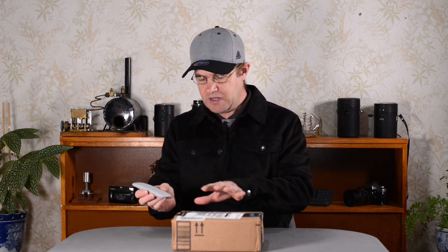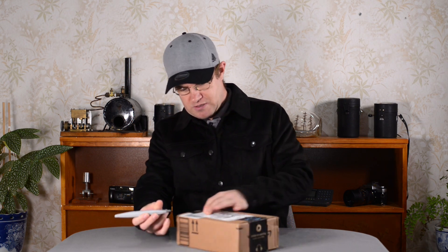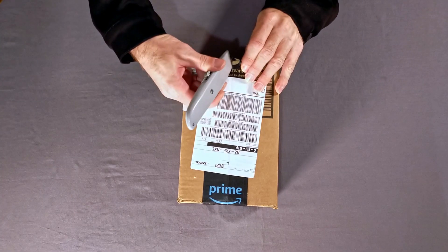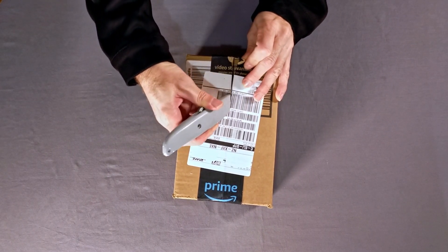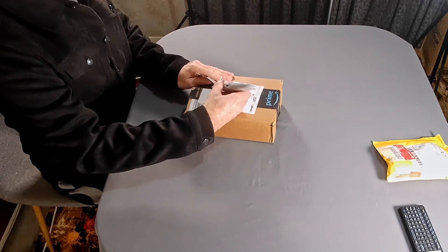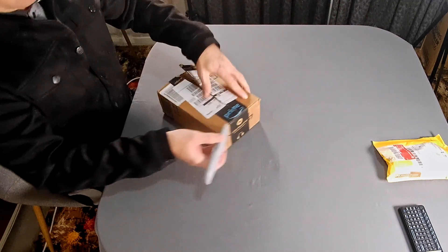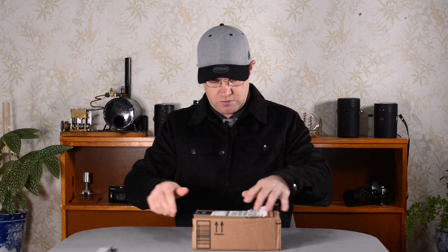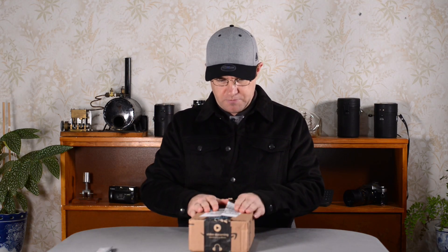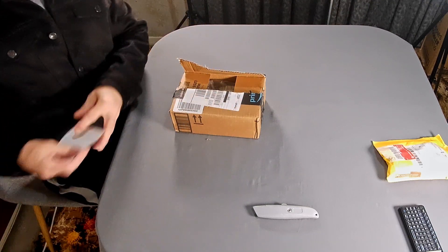I've been waiting just about two and a half weeks to open this box — I have not actually opened it. Sometimes you might get tempted to have a little look inside the package just to make sure everything's there, but I have not opened this. Okay, so let's have a look. We can get rid of that — I'll put that over here.